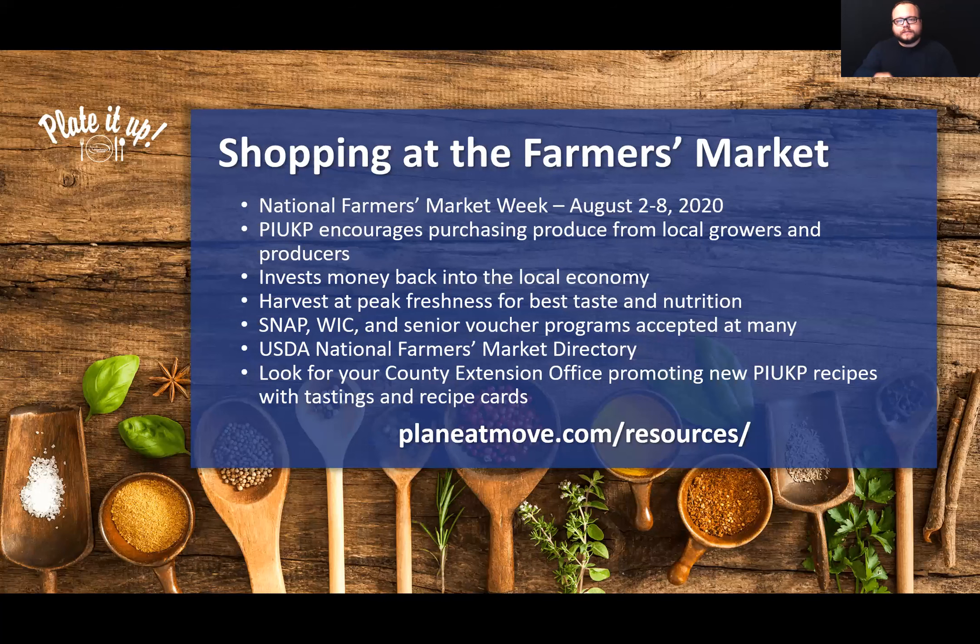I also want to direct you to planeatmove.com/resources, which is a great website that gives additional information about farmers markets and provides resources for kids to help them engage with purchasing local foods and learning about what you may find at the farmers market. Any way to get kids involved and teach them about the importance of farmers markets and communities is a great thing.